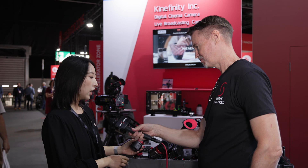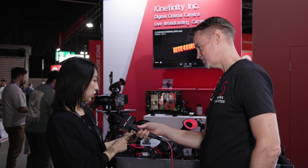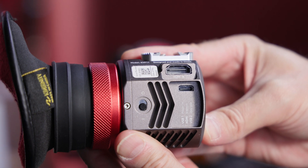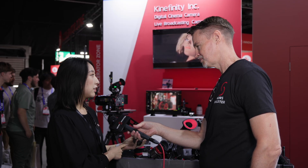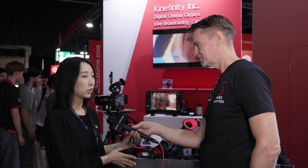And how is this powered? It's different from the SDI version. This time we've added a USB-C port, which means you can use a C-to-C or maybe a C-to-D tap cable to power the viewfinder. It's very easy — just a simple cord. USB-C is more and more popular these days and I think it's a better option for mirrorless camera users.